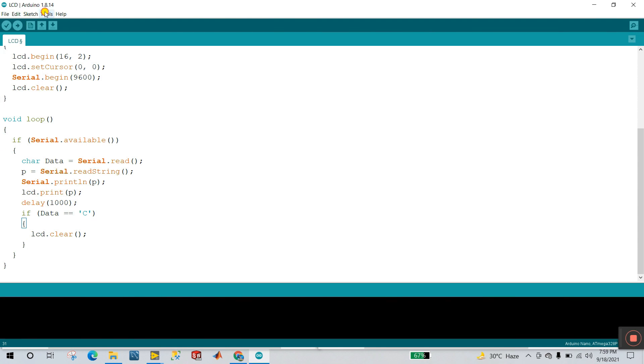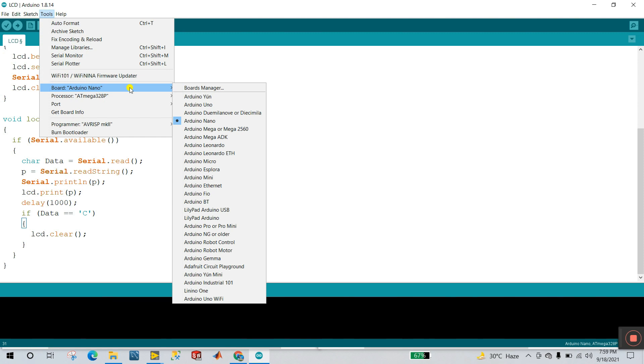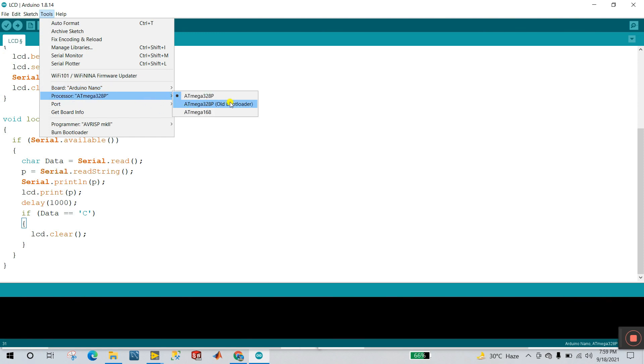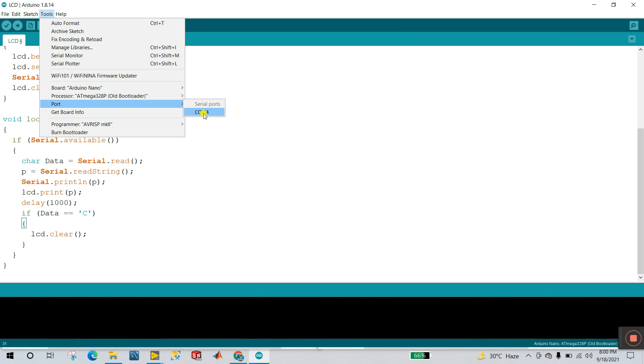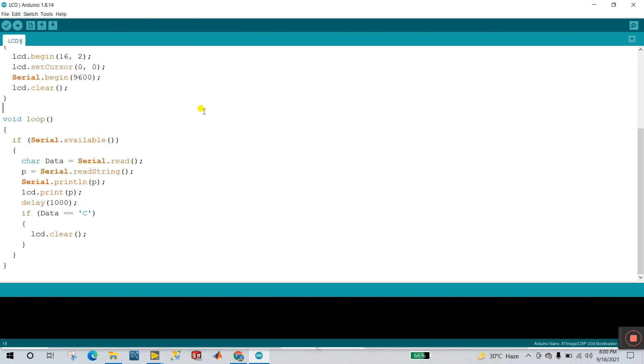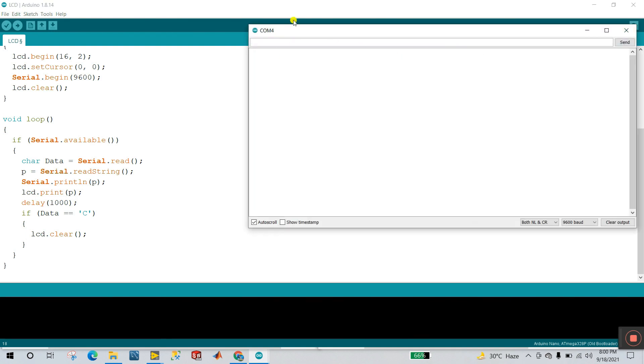Now connect your hardware. Come to Tools and set the board to Arduino Nano. For the processor, you need to select 'Old Bootloader'. Then click Tools and select your port — COM port. Now click to open the serial monitor.